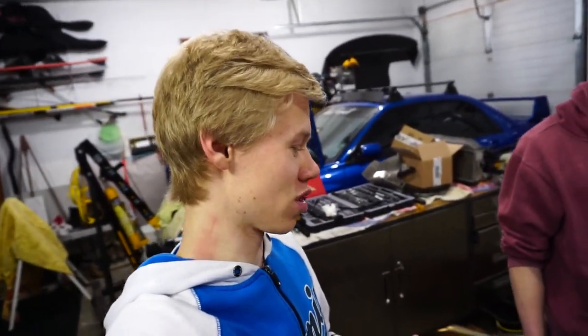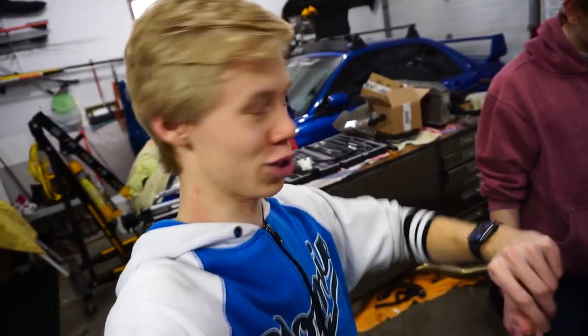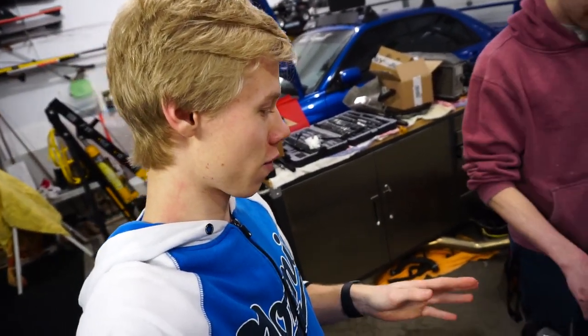It doesn't look too bad actually. There's not really anything that's a huge worry, which is good, but there is the usual Subaru stuff. It seems good enough for at least a couple more seasons. So the engine doesn't look half bad. There are things we could change, and if I was doing this more in depth I'd probably end up changing head gaskets and all that, but since we only got two months before the first autocross, I don't have time for that.